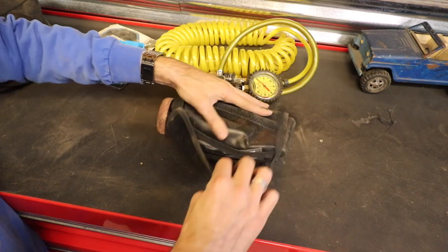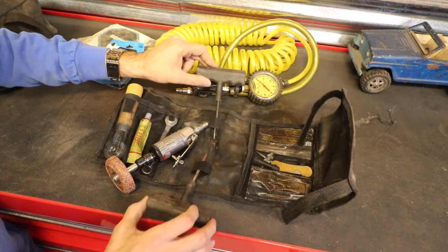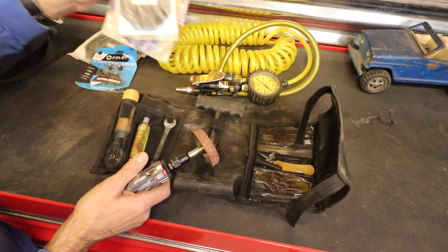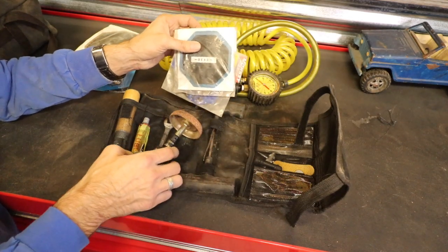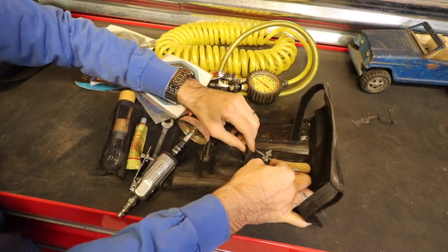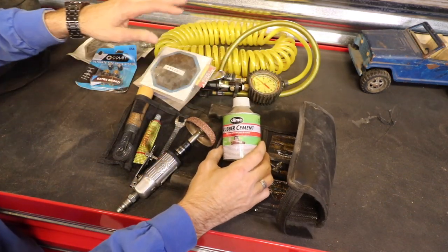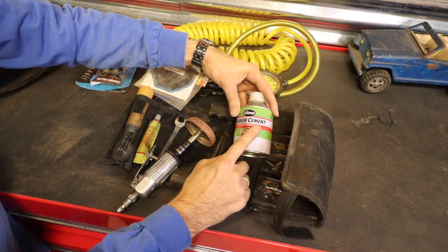Inside this little bag is everything you need to replace a puncture — the tools to put a plug in, and a tool to do a patch on the inside. When you do a patch on the inside, you have to take the tire off the wheel, grind it with this tool, and use these tools to put the patch on. I've got valve stems, a valve stem core remover, plug material, and rubber cement. If you're doing a plug or a patch, it's good to have that rubber cement.